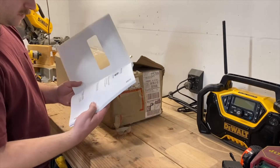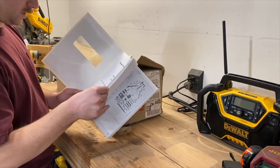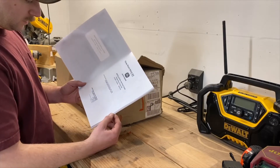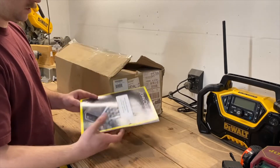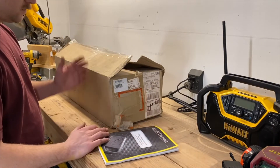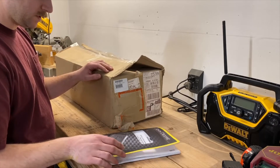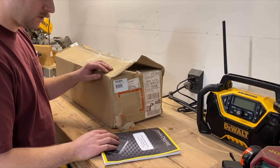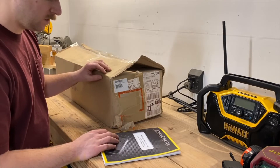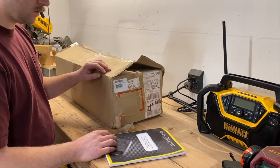One thing I'll point out is on the tractors listed here, it doesn't say anything about the X758 — it only has the 750 and the 754. I checked again on John Deere's website under the parts catalog section, and under the 758, it does list this kit. I can't imagine we'll have any issues. I wouldn't think there's really too much different going on between the 738 and the 758, obviously other than the engine.